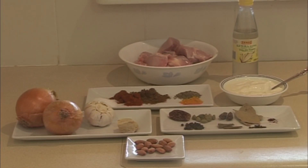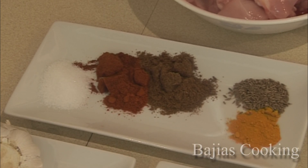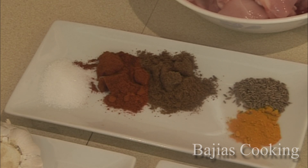For this recipe, we have: 1 teaspoon salt, 1 teaspoon chili powder, 1 teaspoon coriander powder, 1 teaspoon turmeric powder, and 1 teaspoon cumin seeds.